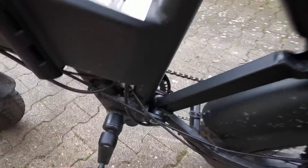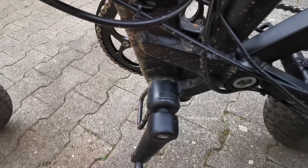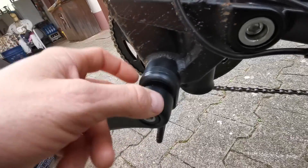This is also important. I taped this one here because if you drive, all the dirt will go in and after time this will stop working because it gets no clear signal anymore.